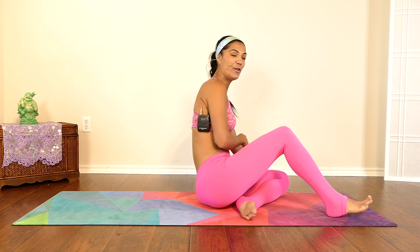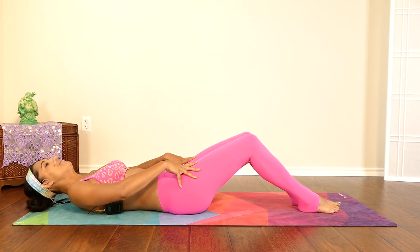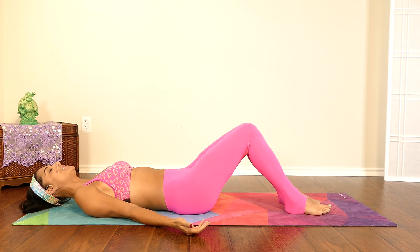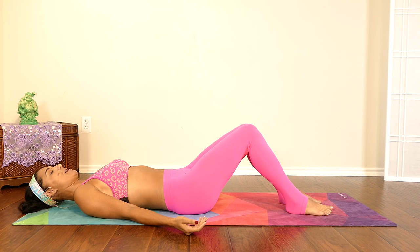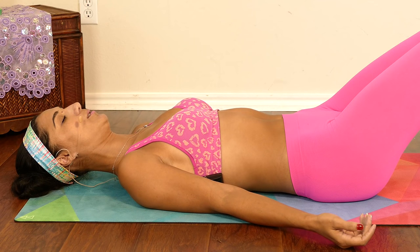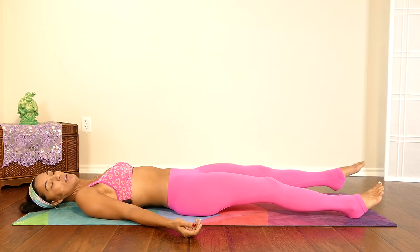We're going to start with our first exercise. Come all the way down nice and gently, but before we begin let's take about two deep breaths and just come to this present moment. Take a deep breath through your nose, exhale through your mouth. One more time, deep inhale, exhale. Perfect. Now gently place both of your legs down onto your mat.